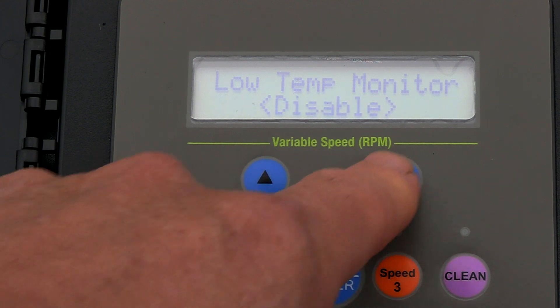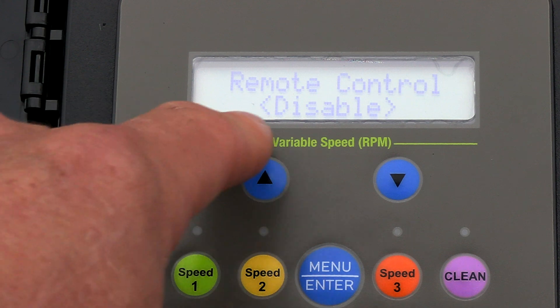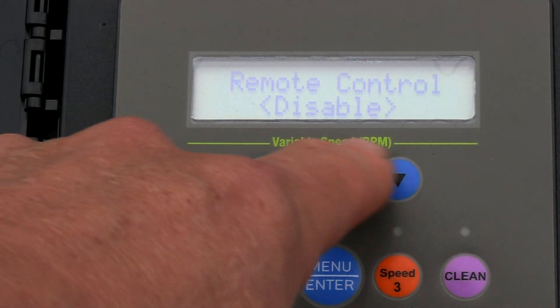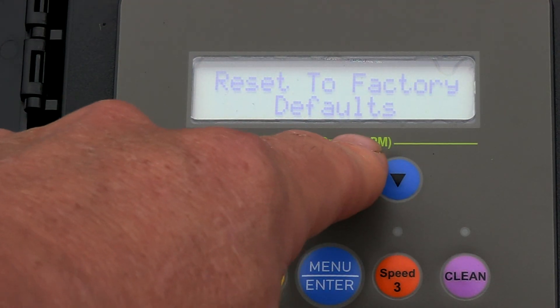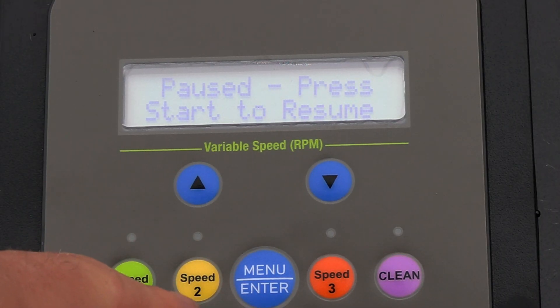Right now the low temp monitor is disabled. For remote control, if you have the pump connected to an automated system you would enable this — right now it's disabled. You can also reset everything here. To get into the custom menus to set your own schedule and run speeds, go ahead and hit Menu.